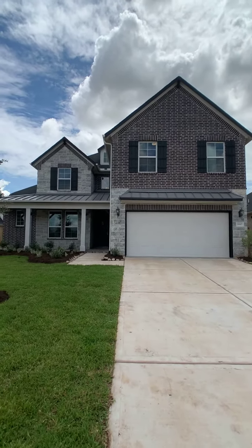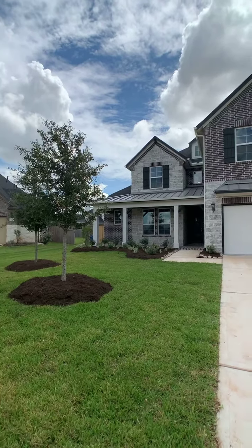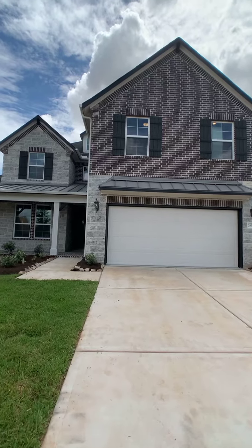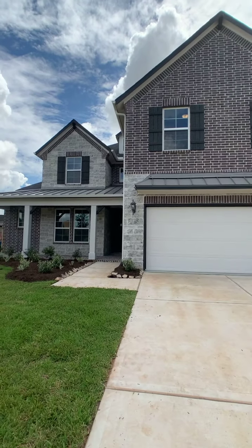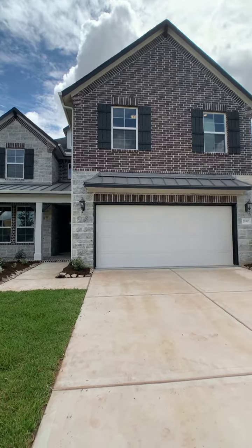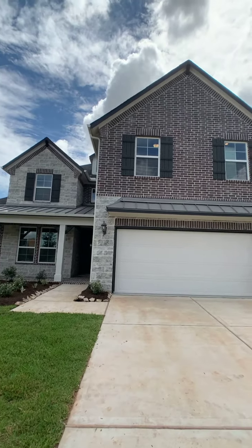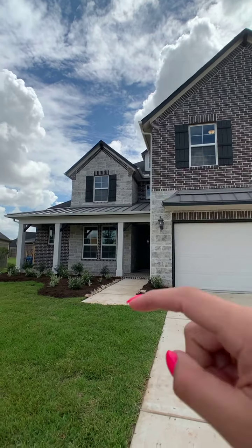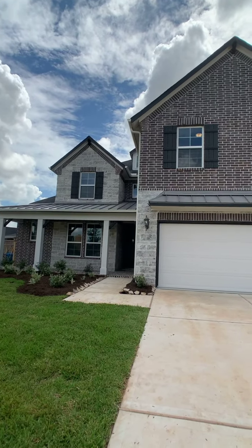Starting off with the exterior — elevation Parker D. The beauty of this elevation is that you will get a brick and stone combination. Also, you can see that the family, instead of having shingles, added the metal roof on the top, and they also get a front porch.